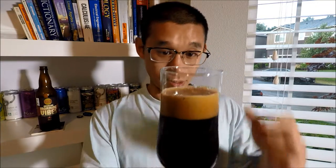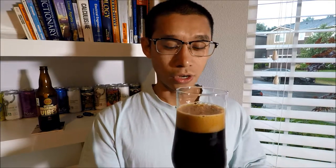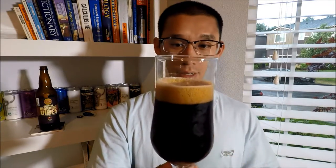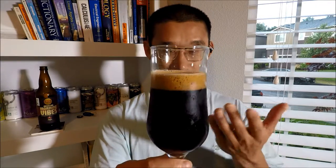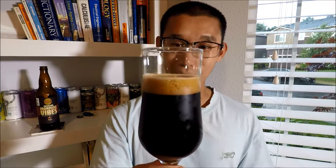Holy crap, that is a beautiful looking beer, man. Jesus. It poured with about two fingers of — I would say darker than milk chocolate — very fluffy, very creamy looking head, man. The thing is freaking crazy looking. It is completely pitch black. Putting it to the light, you see some trace of reddish brown on the outside, but it's primarily black. The head though — the head is very amazing on this, man. It is still there, still about almost two fingers of head. It is retaining that head, man. It is crazy.